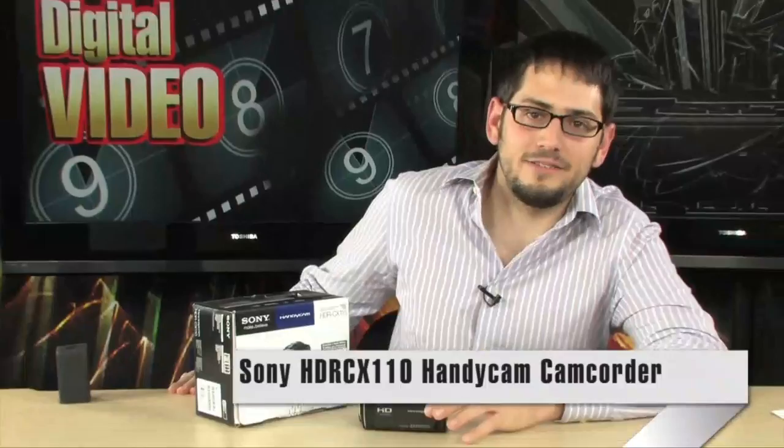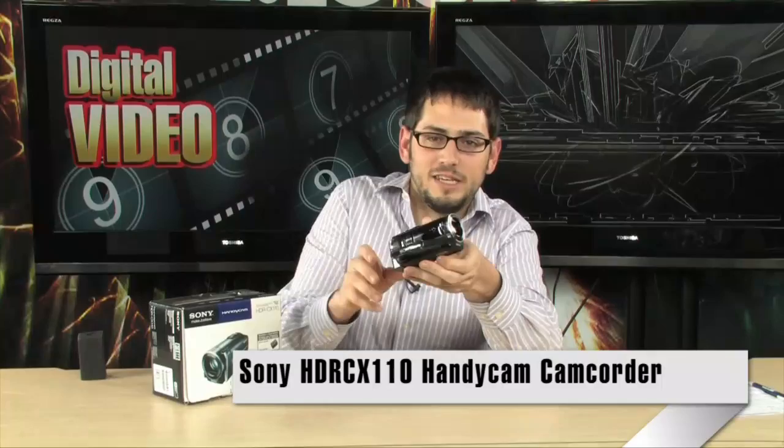All right, check it out — we're looking at the CX110. This is a very nice, extremely tiny little camera from Sony. Look at it, it's just really small, dare I say cute. Very small camera, but very powerful.